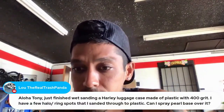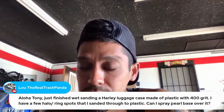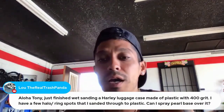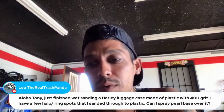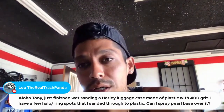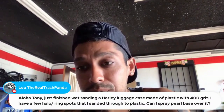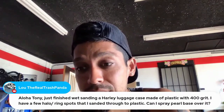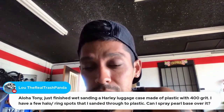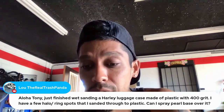The Real Trash Panda says: Aloha Tony. I just finished wet sanding a Harley luggage case made of plastic with 400 grit. I have a few halo ring spots that I sanded through the plastic. Can I spray pearl base over it? I would actually prime it, because sometimes if you're spraying directly over certain plastics without sealing it with something, you could end up with biting or wrinkling in that area if you lay your base coat on too thick.